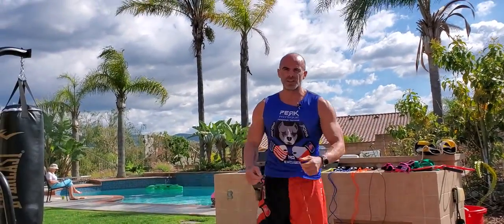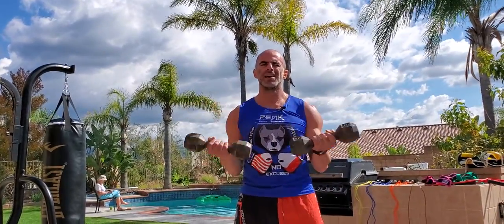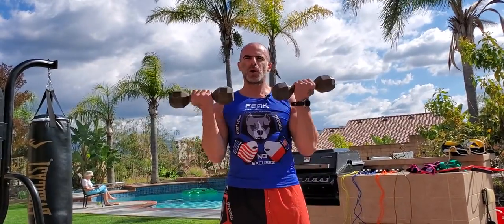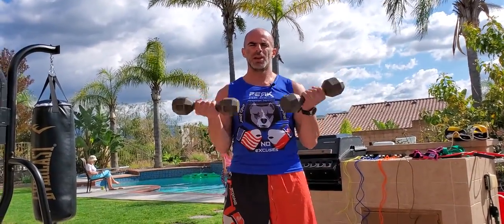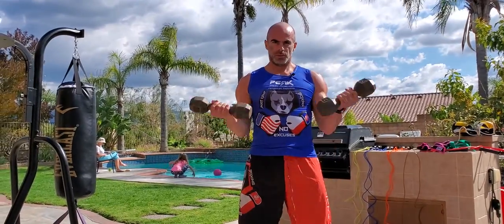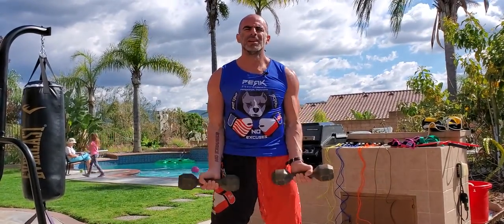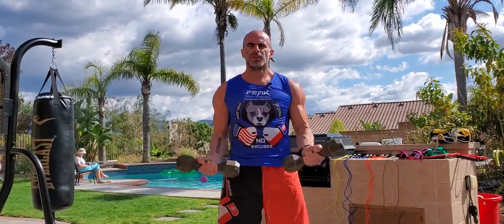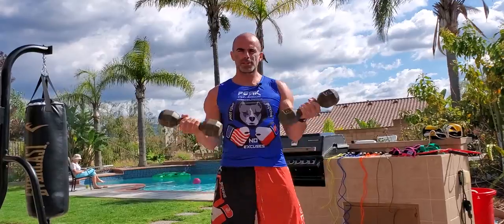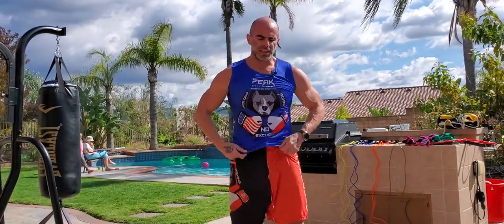Finishing off — of course it wouldn't be a strength circuit without some bicep curls. Curls for the girls! Palms up, double arm, elbows stuck to your sides. Resist on the way down, exhale on the way up. No bounce — all squeeze, hold your ground. Think of it as a full-body exercise. Just six sets and you can see my entire body is pumped.